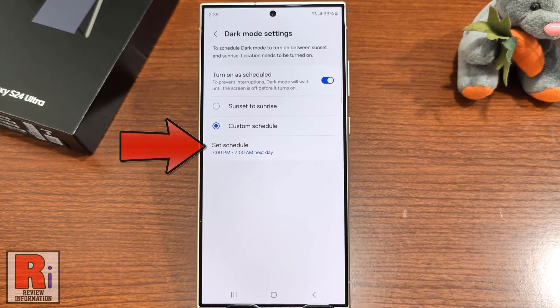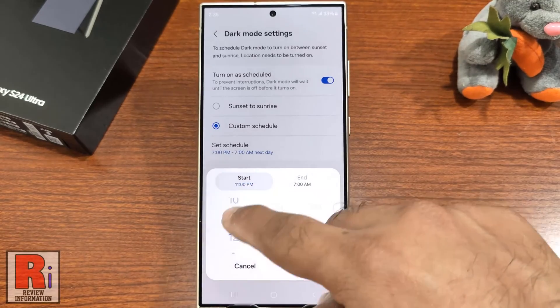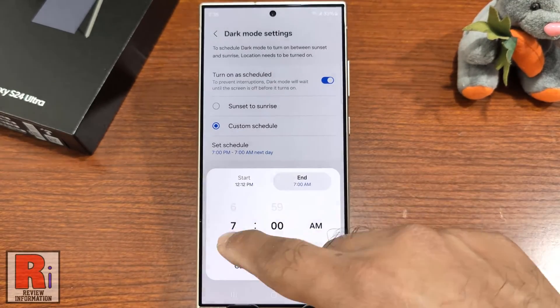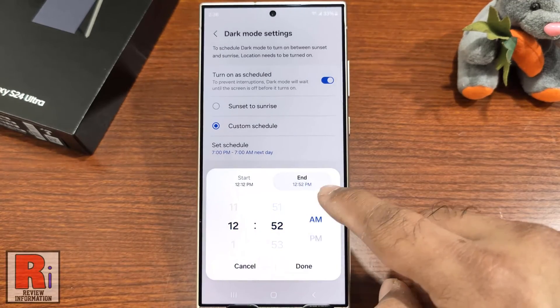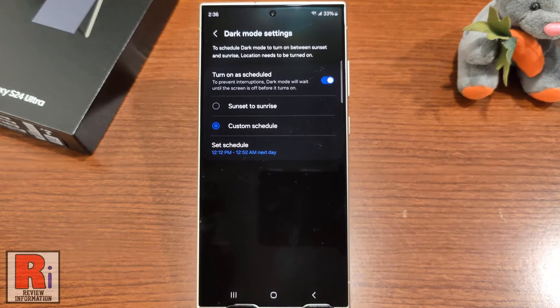Then tap Set Schedule. Now set the start and end time, and then tap Done. From now on, the dark mode will be automatically turned on and off at the scheduled time.